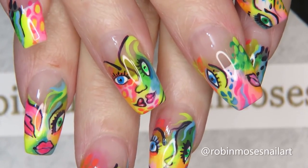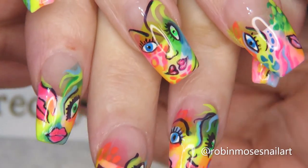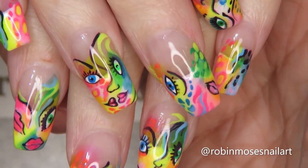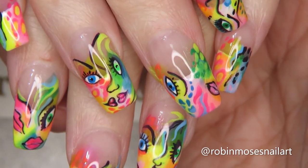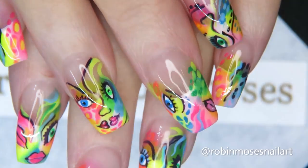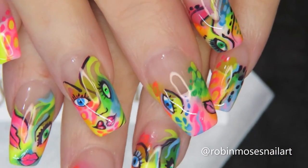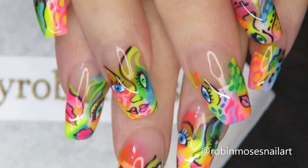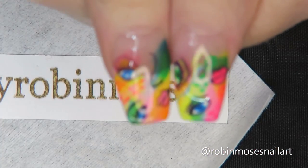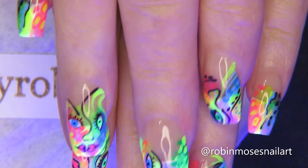Now I have them top-coated — no glitter, nothing extra, just the design. How cute are these for summer? These will be in the Hot Nails playlist and the Cartoon Nails playlist. They're perfect for summer, I love them. They're so bright and so cheerful. I'm going to throw a black light on them so you guys can see — they're really cool under black light.